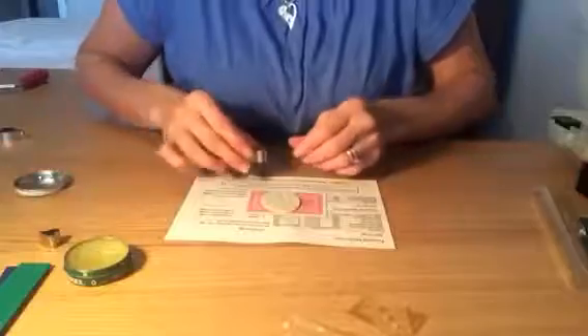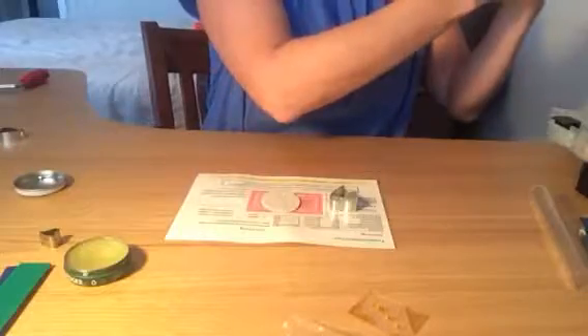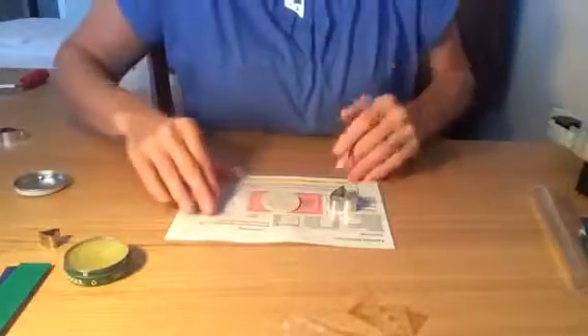There will be various optional extras — if you want to attach your pendant to a necklace, I can supply you with a gorgeous snake chain necklace, and also a bracelet or key ring.